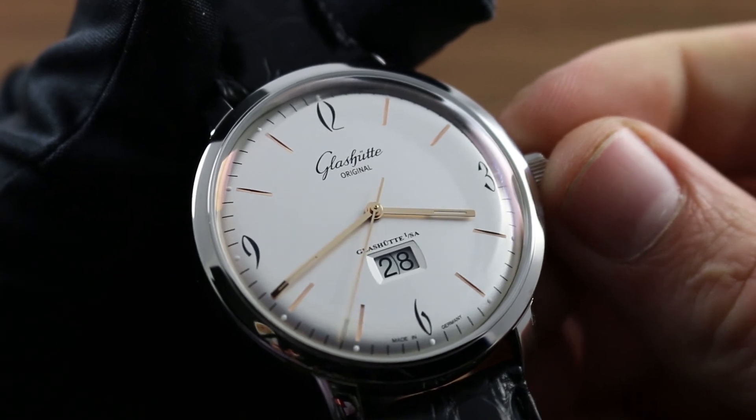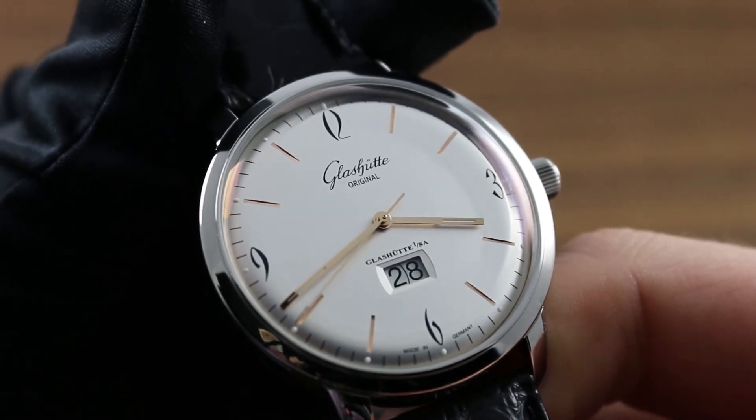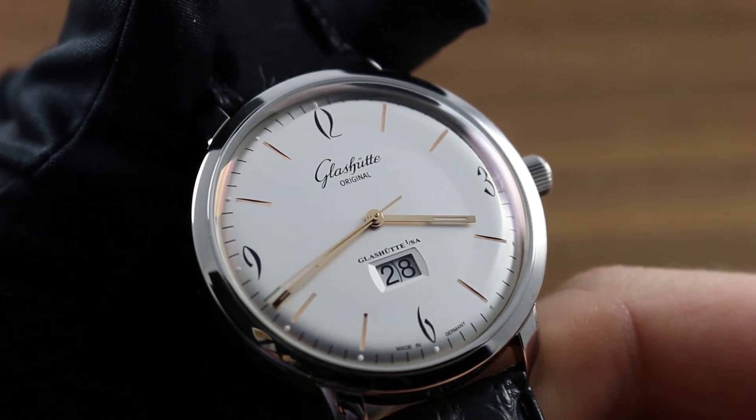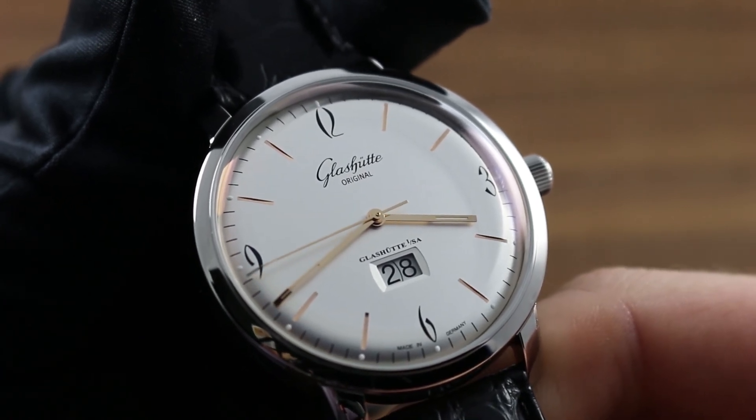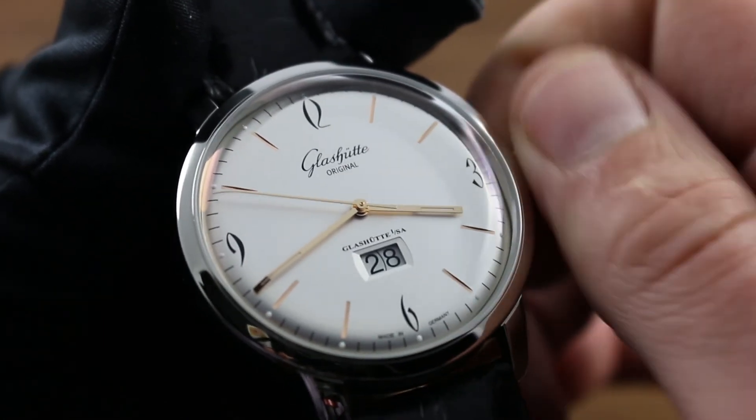Now at this point, you can set the time, set the date, and the watch will continue to energize itself. But should you wish to wind the watch up to its maximum rated power reserve of 40 hours, plus or minus 5%, simply continue turning the crown in the clockwise direction.